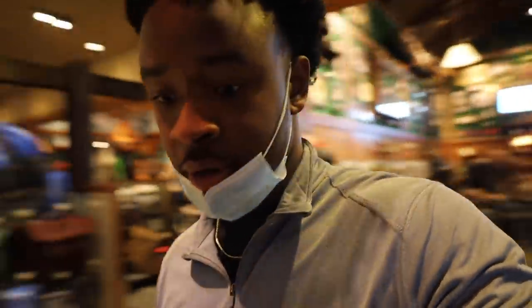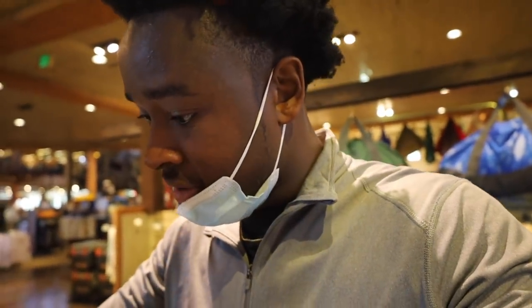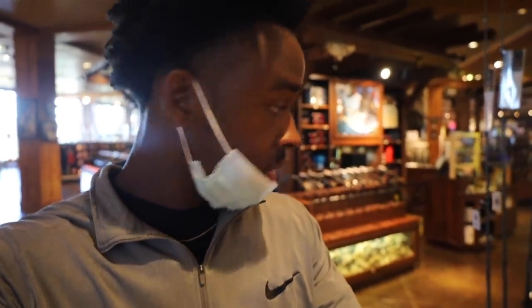We have the Vendetta rod with the Revo SX for $229 — the most expensive combo in Bass Pro. Before I get hate, there are rods more expensive than $229, but for a full combo — rod and reel — this is your most expensive. We're going with the 7-foot medium heavy Revo SX. I think the reel alone is like $160 regular price, and the rod is at least $100, so this is like a steal of a combo for $229.